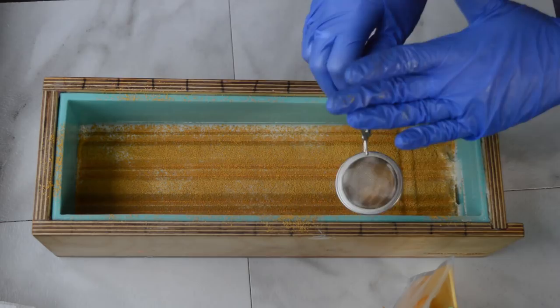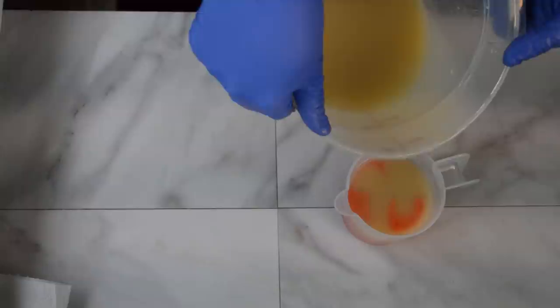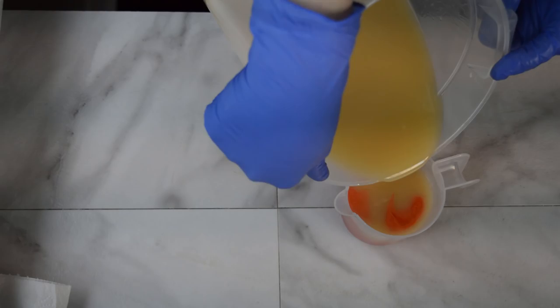For the top layer of soap, I'm going to pour off just a little bit of accent color for a swirl - this is Satin Orange Yellow from Workshop Heritage. And into the big container I'm going to add some Saffron Orange, also from Workshop Heritage.